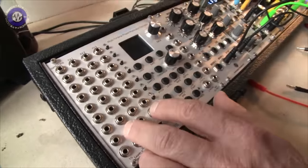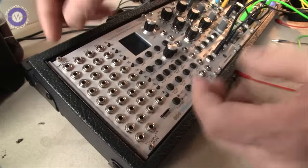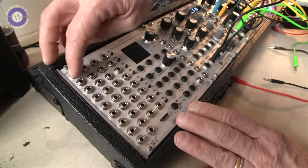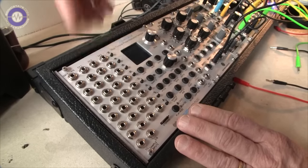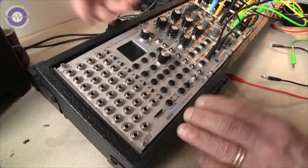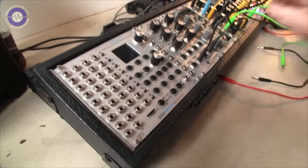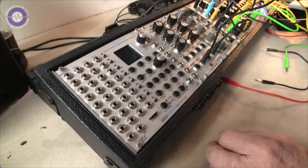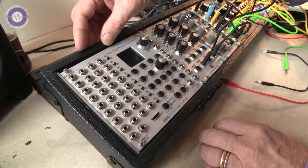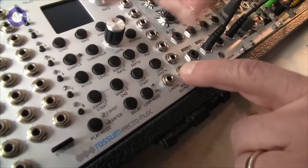Changing CV assignments on the fly isn't really supported in a straightforward way — the gate and trigger is of course to trigger the sample — but you'll be able to customize them for an individual channel, choosing a particular sample channel and configuring how it's best controlled by the three CVs. All three are real-time simultaneously, giving you a whole space of parameters. There's also a mix output so you can conveniently mix all channels.